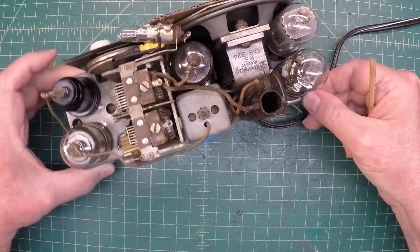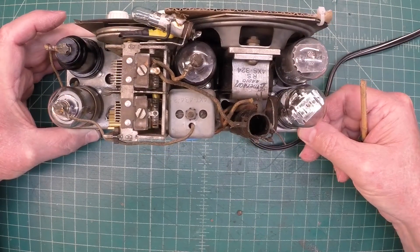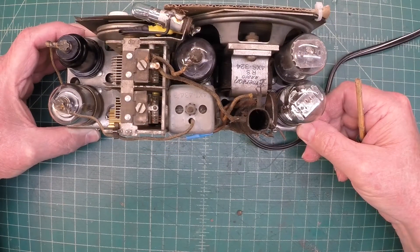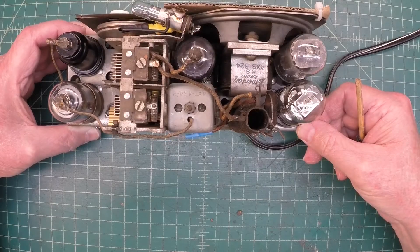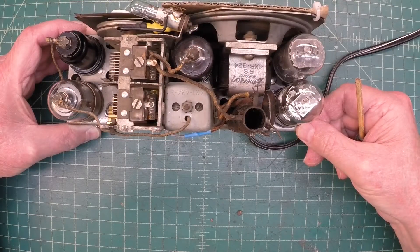Other than that, it's pretty straightforward. Did all the tube tests and everything looks good. We're ready to power this up and see what happens.